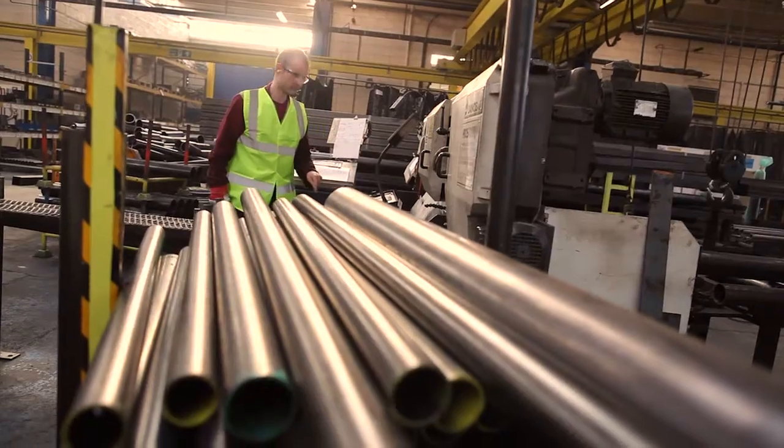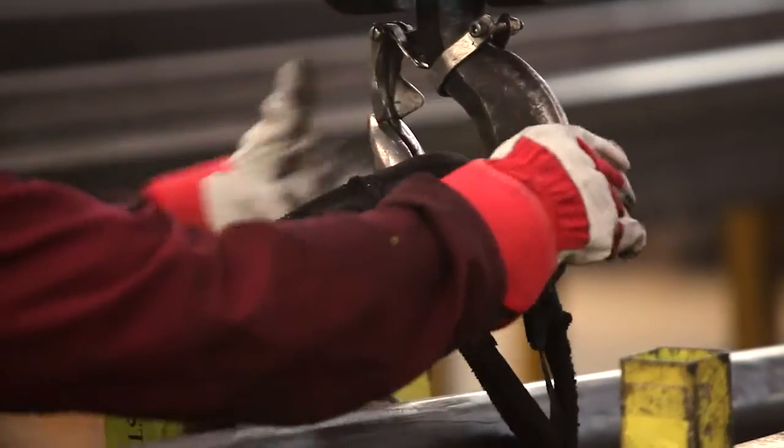This is the start of our process — this is where the whole process kicks off. Our steel is delivered here in various grades of material.